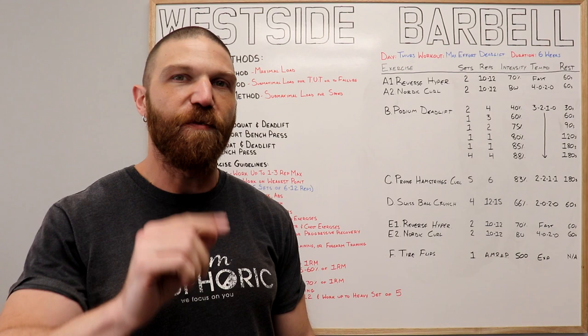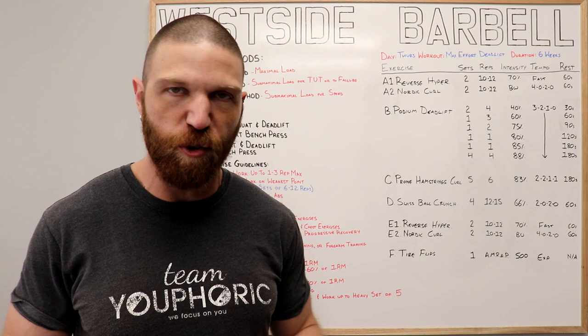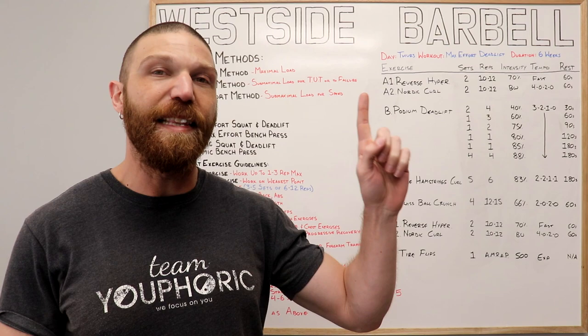Before we get into the breakdown of the routine, I've got a couple of disclaimers. First, if you are interested in maximizing the benefits of this training routine, you need to make sure that your diet is on point. You can check out a diet video or the nutrition links in the description below. Second, to maximize strength and hypertrophy gains, you need to follow progressive overload. There's a members-only video on that as well, so consider becoming a member.